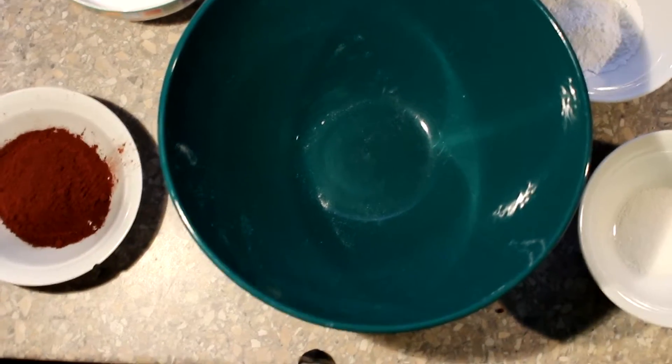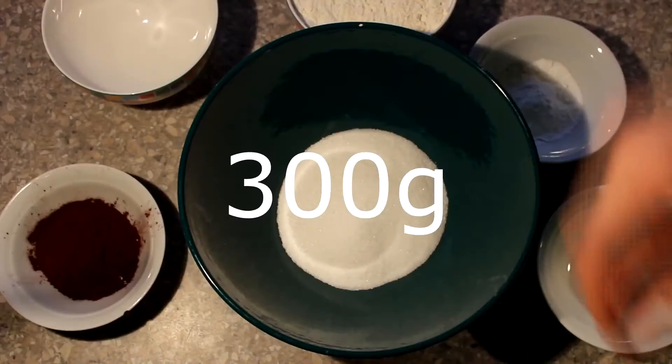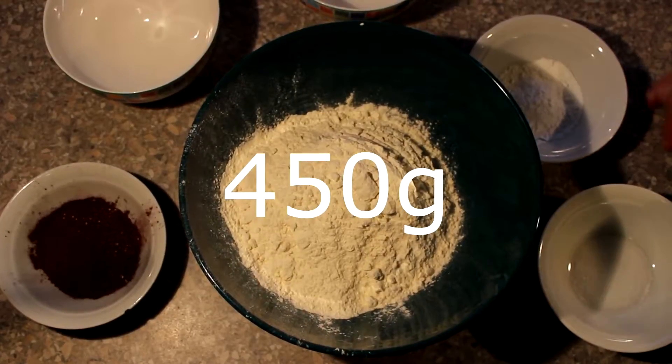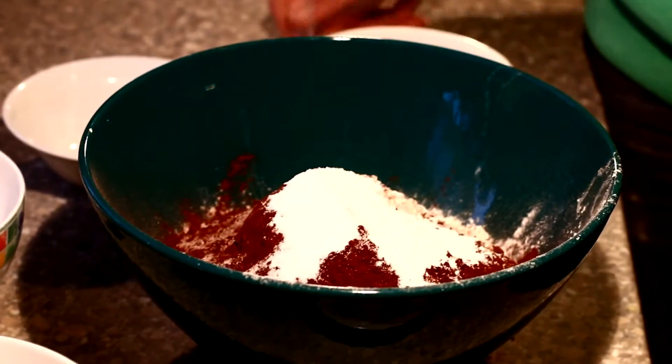Like last week, we will put the dry ingredients in first. That means the sugar, the flour, the cocoa, the baking powder, and the vanilla sugar. And mix it up a bit.